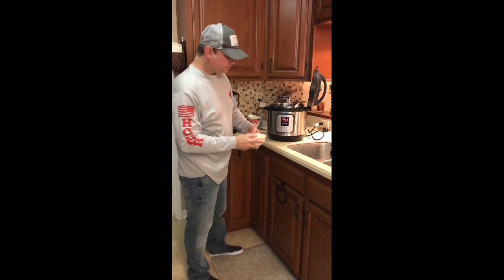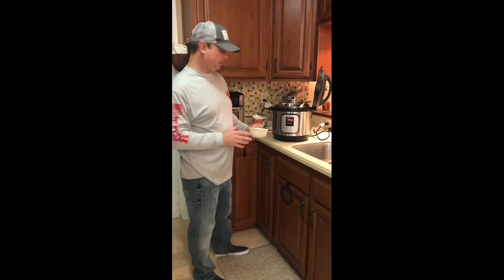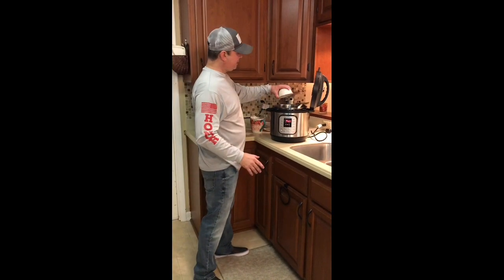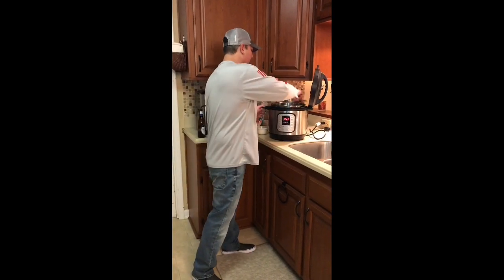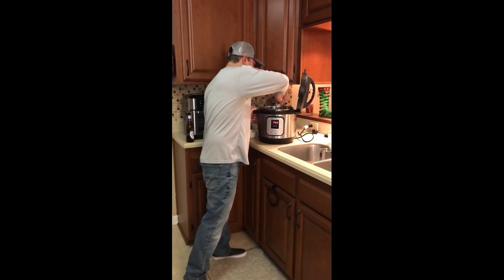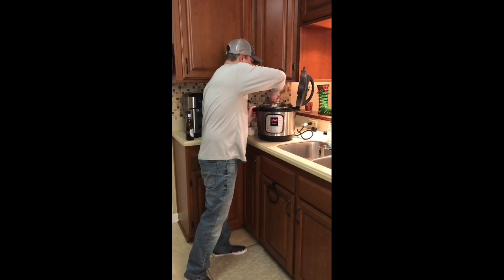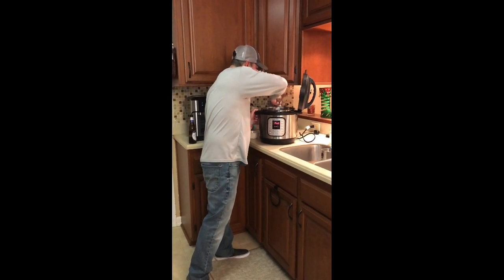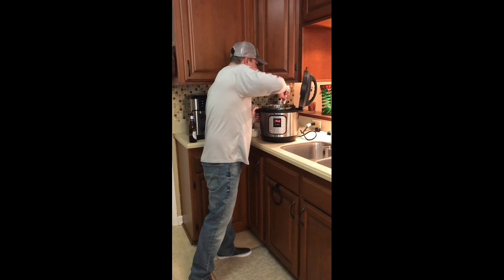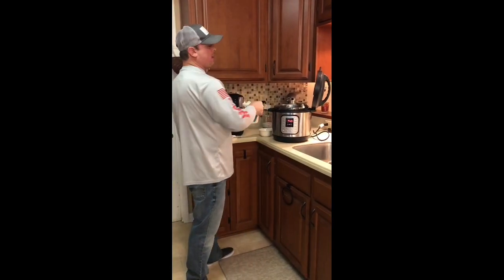Alright, now I'm gonna take a cup of regular grits — they're not instant grits, they're regular grits. I'm gonna pour that in there and stir those up with that garlic, get those in there with the good sausage drippings.